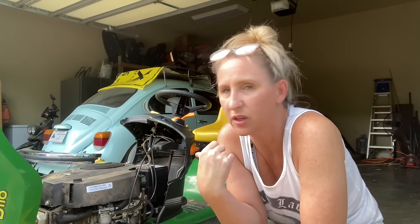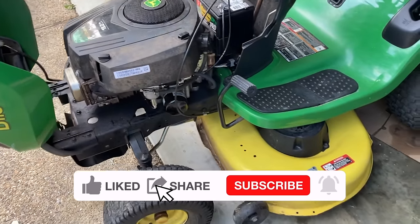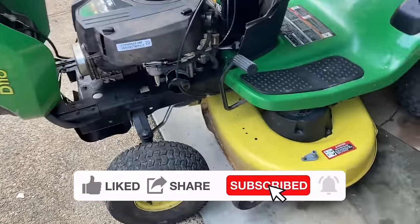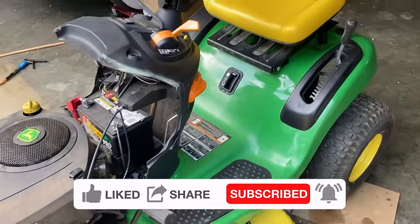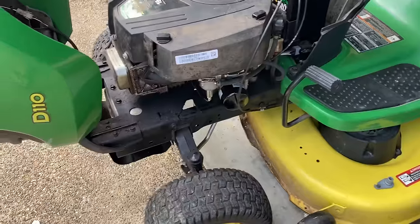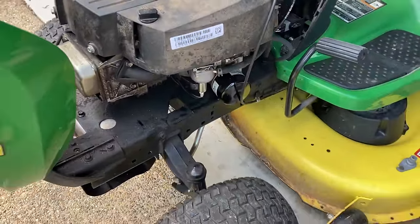We're on the second one now and I thought I'd go ahead and make a video on it because it's something extremely common that could be the reason your mower is not starting. I've got my customer's 2013 John Deere D110 and she has had it sitting in her garage for a few years without it running. She wants to give it to a family member, so we're going to go over it and see why it won't start.